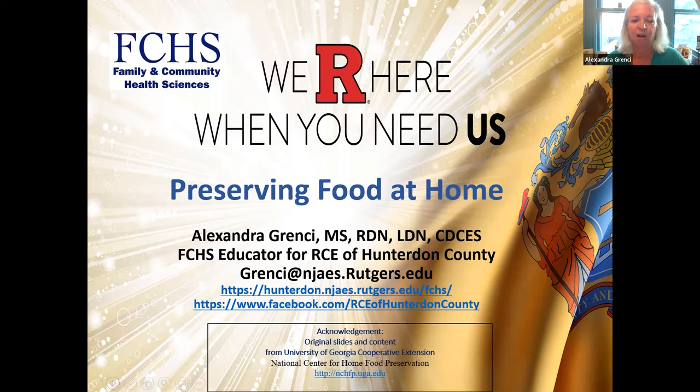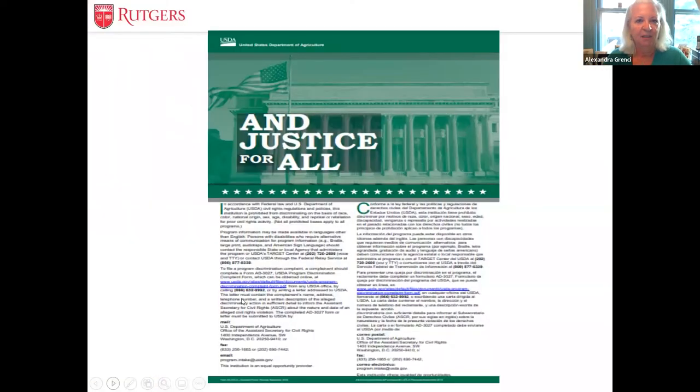She has gone on to a blissful retirement — I miss her terribly — but I am picking up, trying to fill those shoes. This was actually a referral for me to do this presentation for you tonight. As always, our programs at Rutgers Cooperative Extension are open to all residents without any discrimination based on race, age, sex, gender identity — anything. All are welcome.